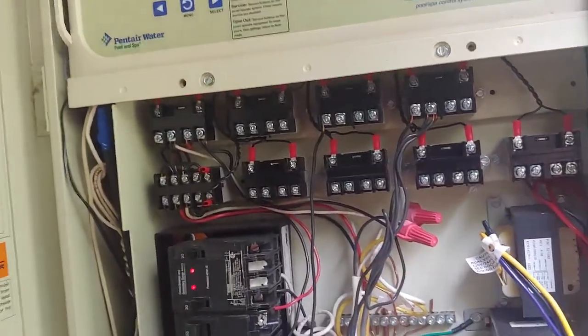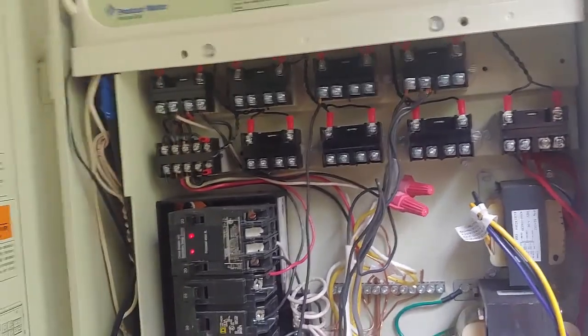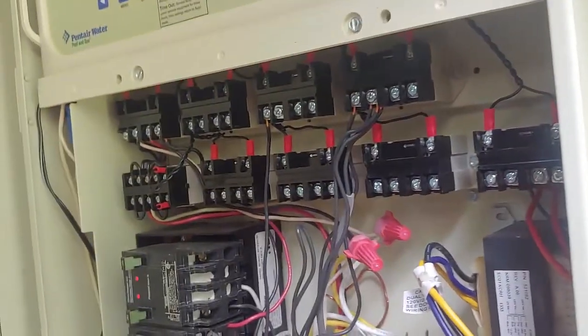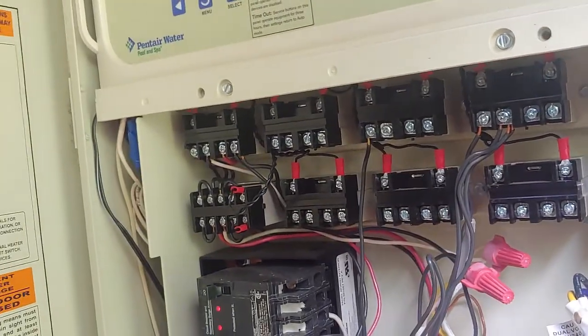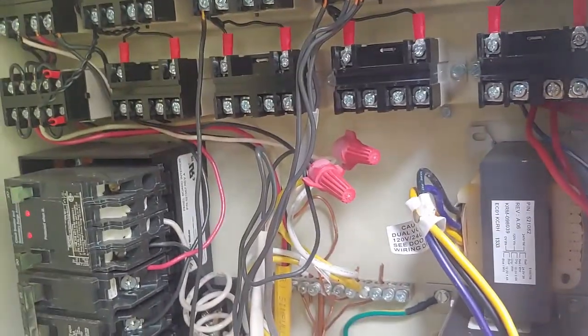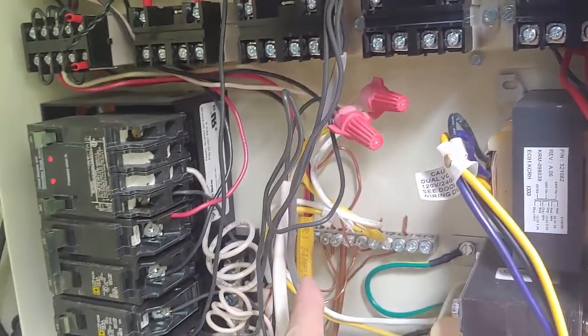I don't have Pentair equipment for my lights, so I should say that — I'm not sure how the Pentair lights are wired. I have Fibestar lights for my underwater lights; they're low voltage going out from here, and then I have regular high voltage lights with direct bury wire — that gray wire right there.